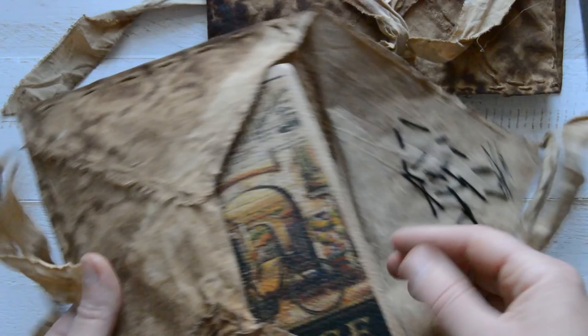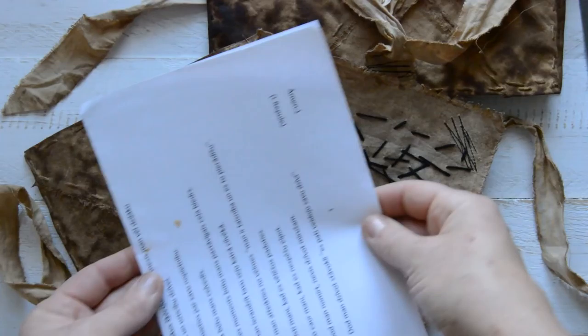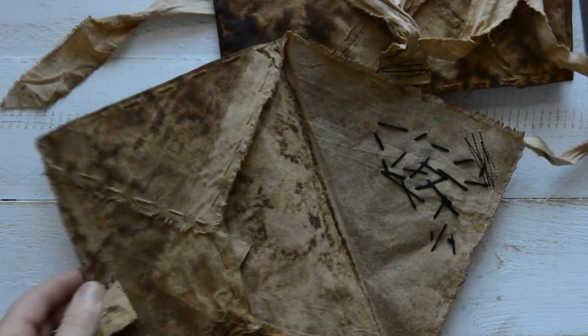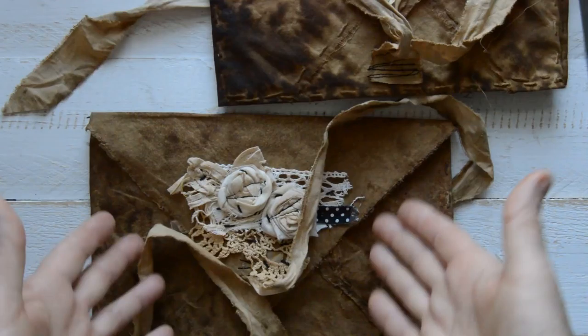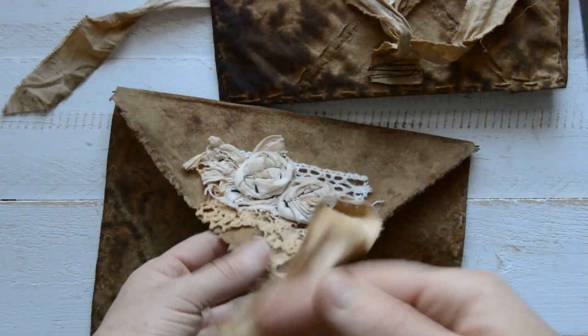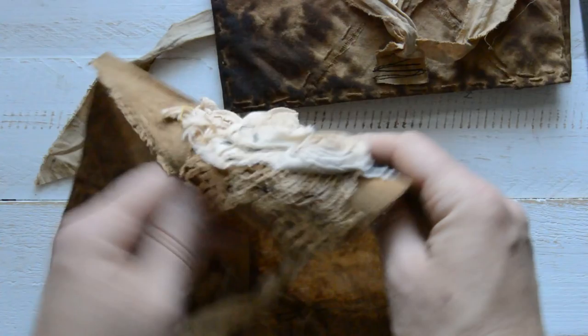That was my first idea for use. You can even put in an A4 — just a normal printed paper — when you fold it in half, look how easily it goes in. That's such a big envelope! And then I thought you can use them not just for journals — you can use them for anything you want to put in, any notes you want to put in. You can use them as gift wrapping to put some kind of gift in and give as a present.